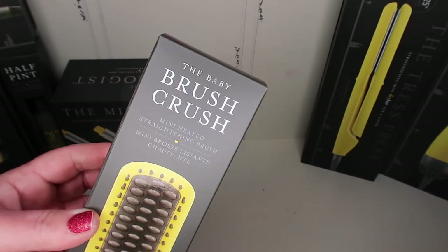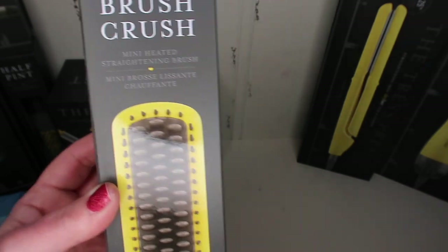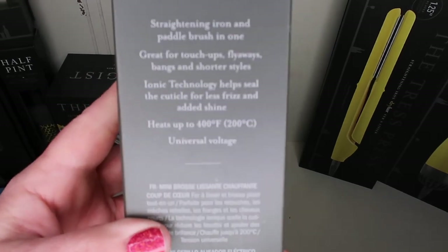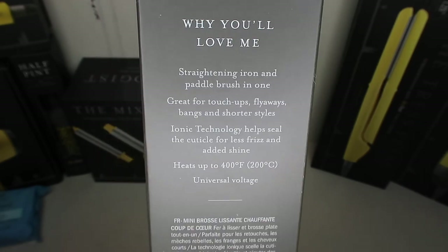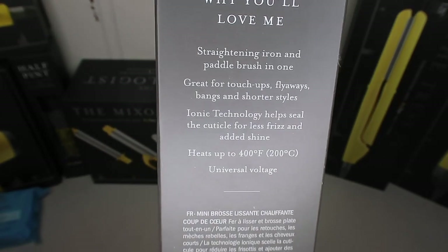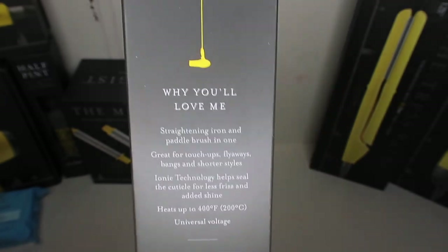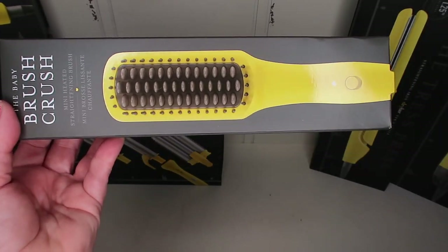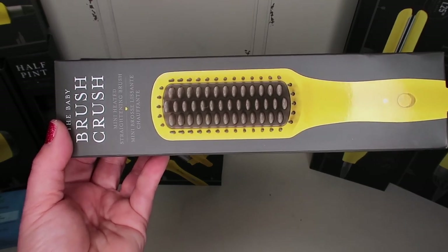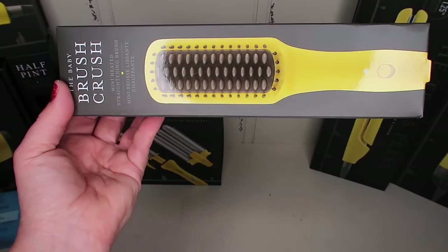This is something I've never tried before — it's all Drybar stuff so far. This is called the Baby Brush Crush, a mini heated straightening brush. It's a straightening iron and paddle brush in one. On the website it said to use it on dry hair; it heats up to 400 degrees and has ionic technology. It's great for touchup flyaways, bangs, and shorter styles. I think this would be good to re-straighten your hair — like if you straighten it in the morning and want to go out again in the evening.